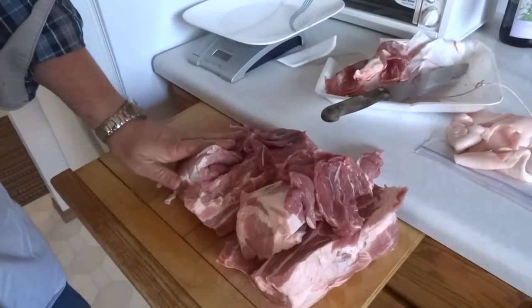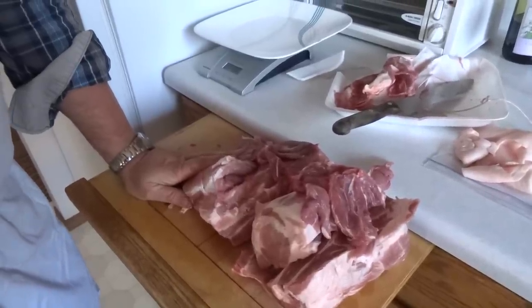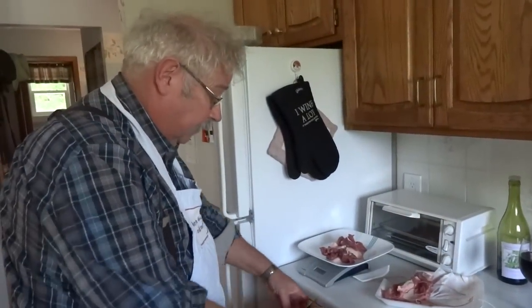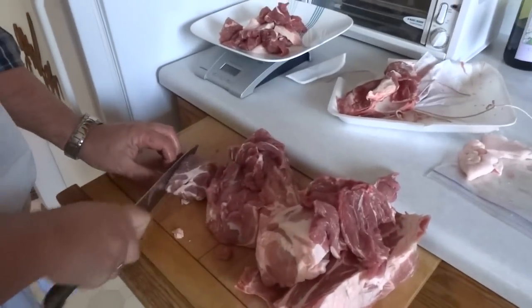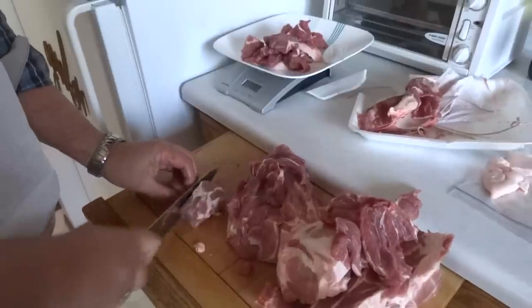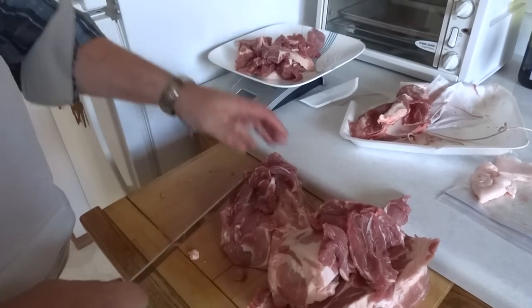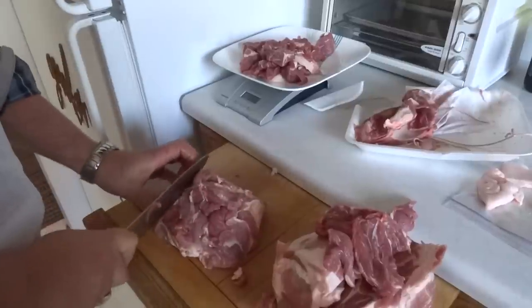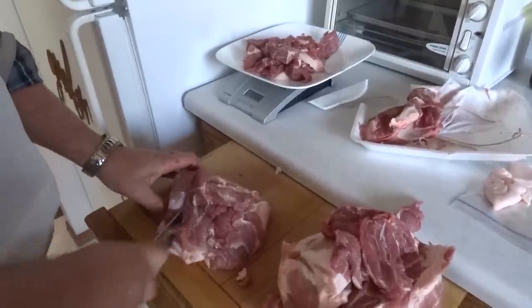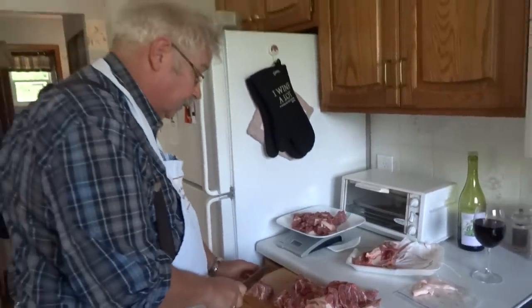I'm going to cut the rest of this meat up into cubes until I get 4 pounds of pork cubes, because I'm going to be making 4 pounds, or 2 kilos, of sausage. I'm cutting the pork up into a couple of inch-sized squares — inch to an inch and a half — because that's what fits in the hopper of my grinder. It's important that you keep the meat cold at all times. This meat's still cold to the touch from the fridge, and as soon as I'm finished cutting it up, I'm going to get it back in the fridge.